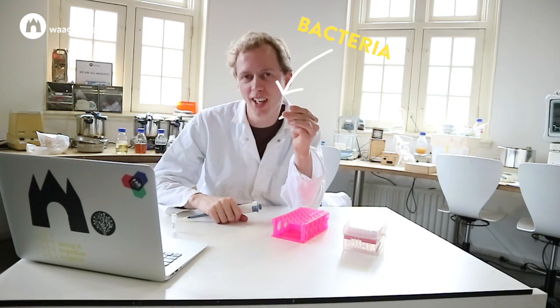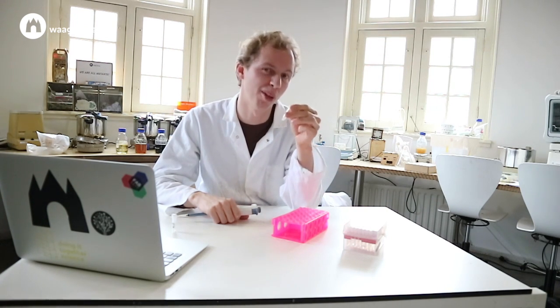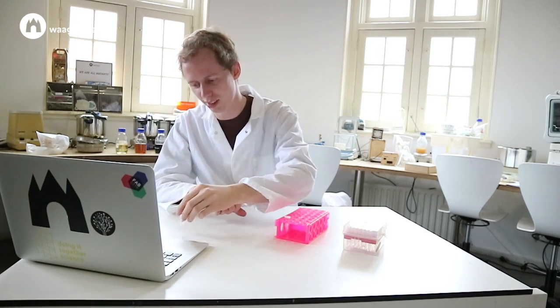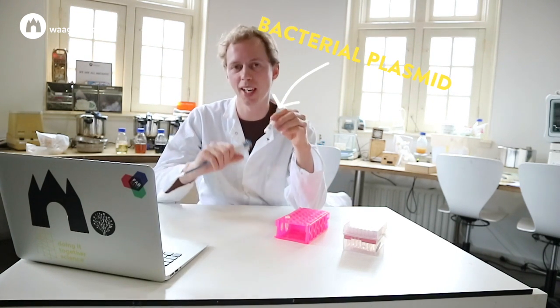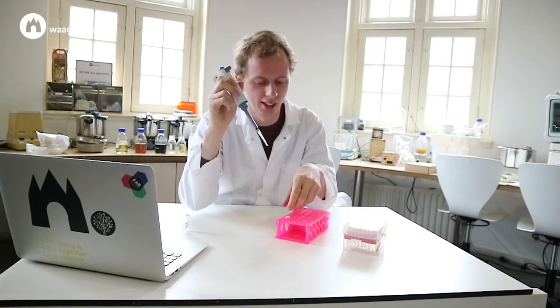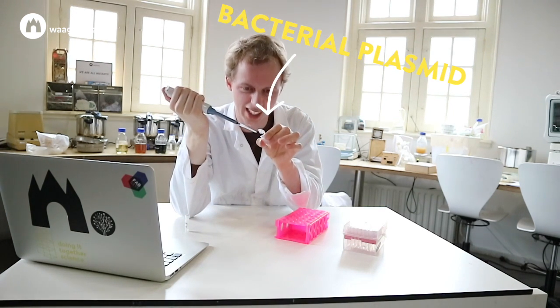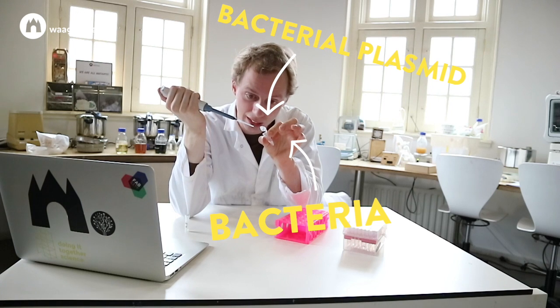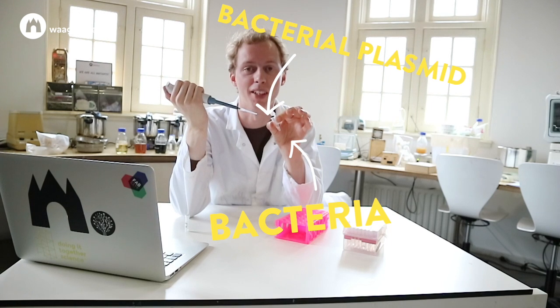You have to prepare some bacteria by heating them up with a transformation mix. By doing that the bacteria are able to absorb DNA. From this tube from the kit, which has bacterial plasmid, you take a tiny droplet with a pipette. And if I would now add this droplet to this tube — and actually make these two droplets meet — that is actually considered genetic engineering. And if I do that without a permit, I would go to jail.